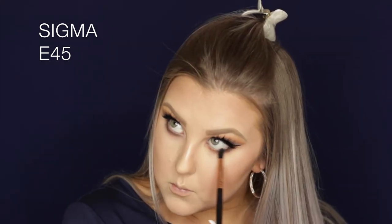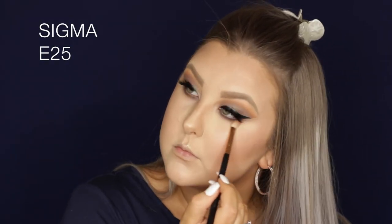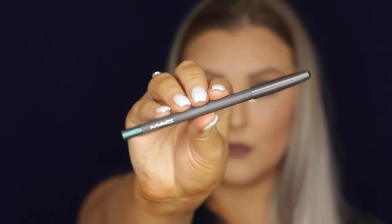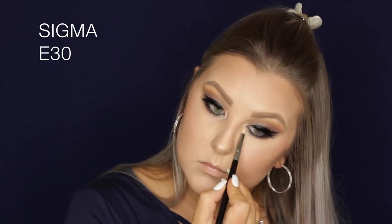Going in with Corrupt on an E45 tapered small blending brush, I'm applying this under the lower lash line, building up the intensity, then going back in with the E25 to blend everything well. I took some of that greeny-brown shade on an E30 and smudged it into the inner portion of the lower lash line. Then I used a MAC kohl pencil in Undercurrent — a beautiful emerald green — in my waterline, applied lower lash mascara, and used the highlight shade to highlight my inner corners.